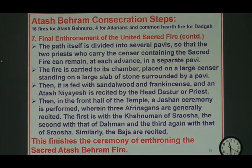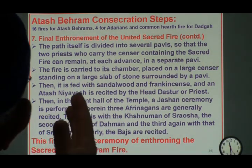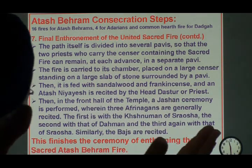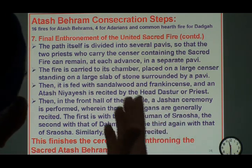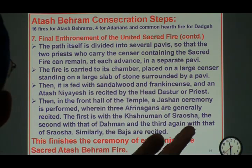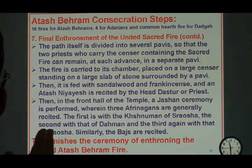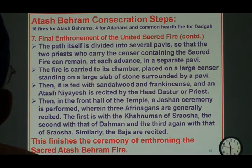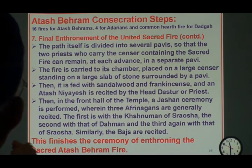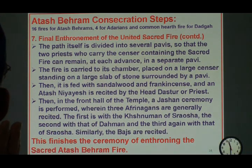They carry the fire into the sacred Sanctum Sanctorum. The final enthronement is then performed by putting the fire on the major Afarganiyu, or censer, and then the head priest — usually the Dastur of the Atashbehram — performs the Atash Nyayas. After the Atash Nyayas, the Atash is enthroned, and then they go outside to the main hall and do a Jashan ceremony of the three Afargans — Sarosh, Daham, and Sarosh — and that finishes the whole enthronement of the sacred Atashbehram fire.